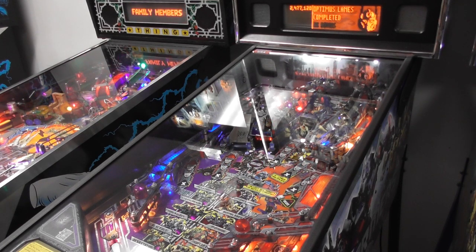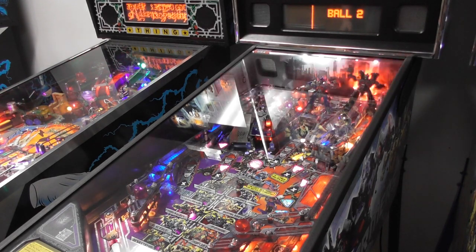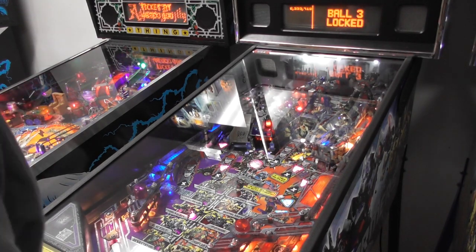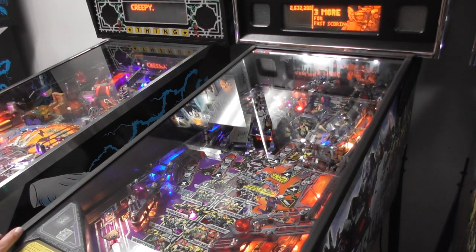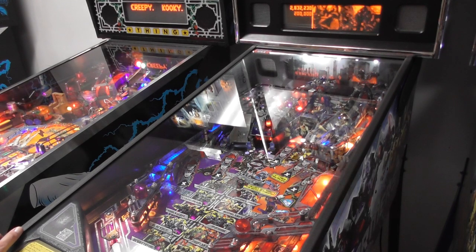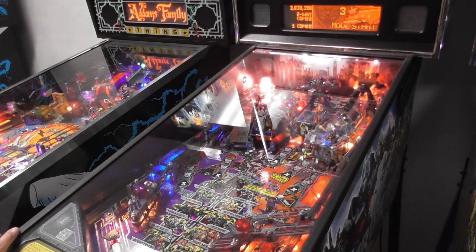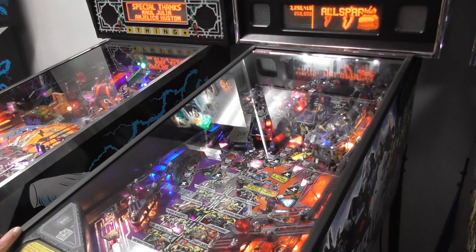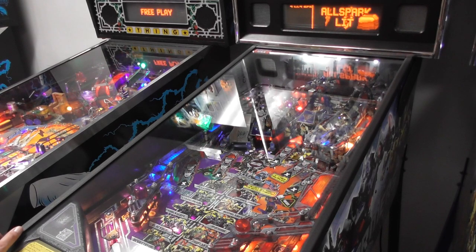So just shoot the scoop all day on Transformers. On this Pro version the ball just comes back out, whereas on the limited and premiums it would actually hold the balls inside — it's a four-ball multiball instead of three-ball. We got three-ball for both to start. And that's Shockwave — I keep forgetting, I'm blanking on my Transformers knowledge, I'm a bad fan.